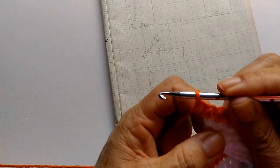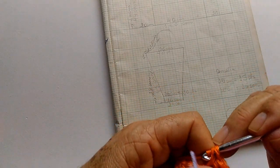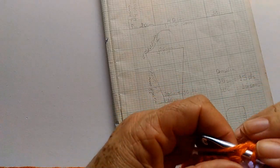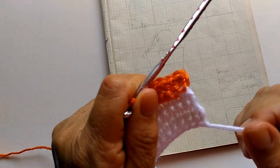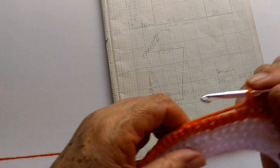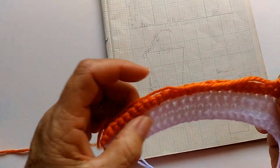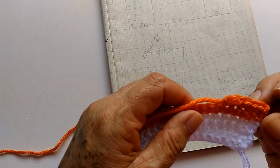Então eu faço aqui uma corrente, viro o trabalho e faço: um, dois, três, quatro — e vou dar mais um aumento aqui. Vocês procurem deixar o fio aqui no início pra estar costurando essa parte branca. Aqui já dei mais um aumento e vai ficar agora o tamanho que eu quero. Então, vamos fazer quatro carreiras aqui na cor laranja. Depois eu volto pra fazer mais duas carreirinhas em branco.